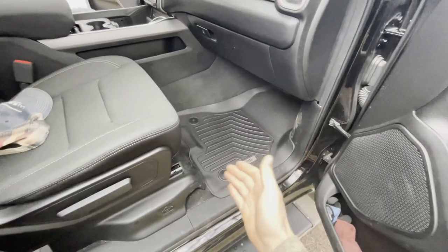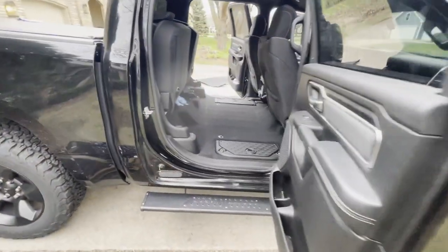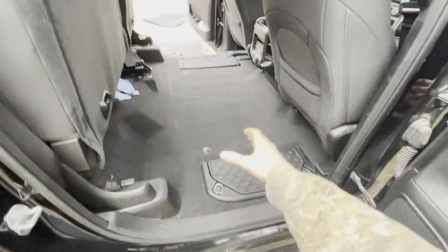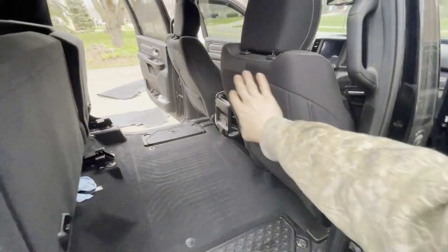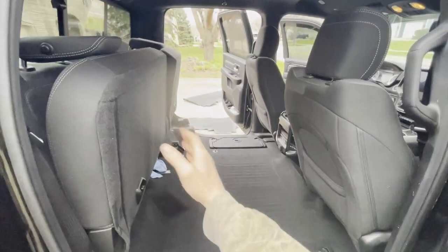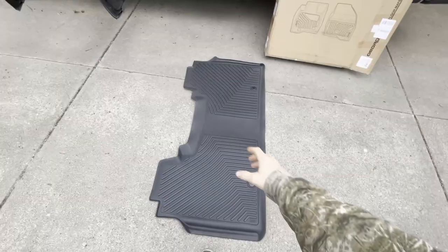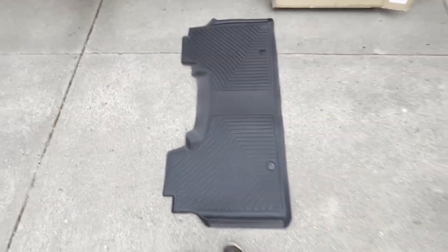Again, if you need to move the seat back to help get the mat into place. Now we can go ahead and do the rear mat, which is a little bit harder because it's one big mat. Again, remove any other mats you have in the way. You're going to want to move the seats forward if you need to. I went ahead and flipped up the rear seats just to give us the most room possible. We're going to take it so that the straight edge is facing towards the back of the truck.